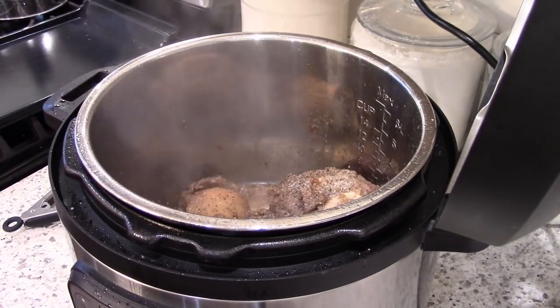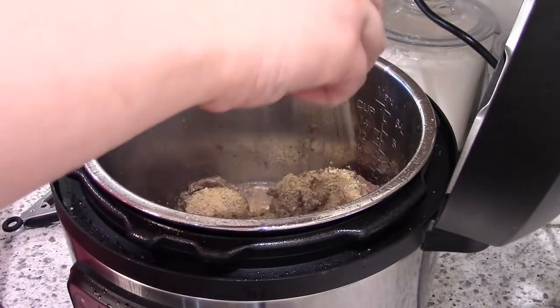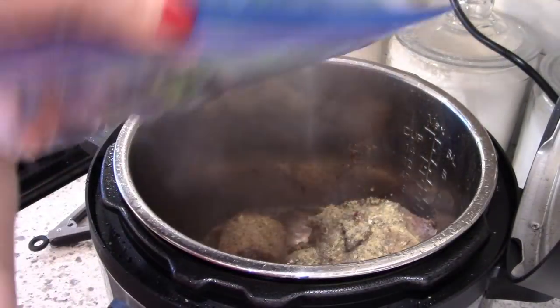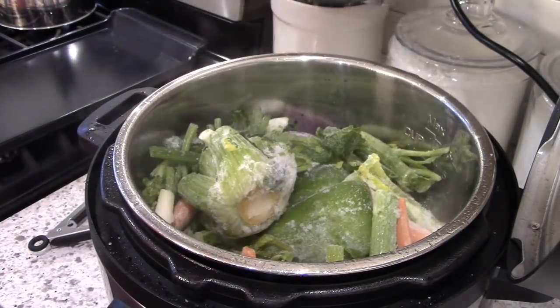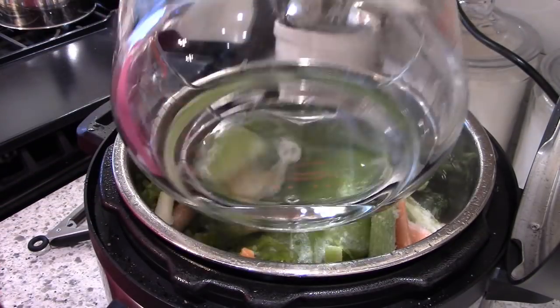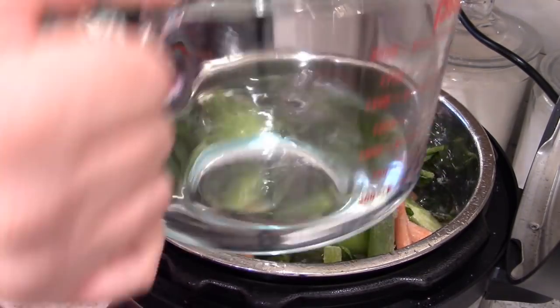This was actually a pretty large beef bone that I had cut out of an arm roast earlier last month. I'm just going to saute that in the instant pot with some salt, pepper, and some of my new Fresh Jacks spices — I'll talk more about those later. Then I had a bag full of veggie scraps: celery, carrots, onions, parsley, and peppers.